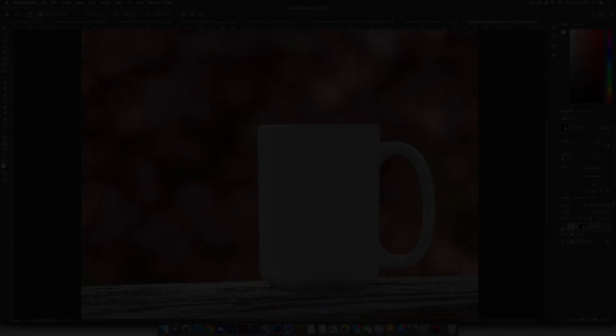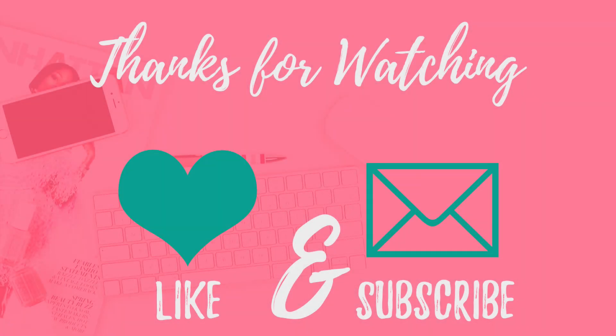That's it for today. I hope you found this tutorial really helpful. Don't forget to like and subscribe to my YouTube channel for more tutorials every Tuesday. And if you want even more tips and tricks, be sure to join our VIP group. I'll see you next week. Bye!